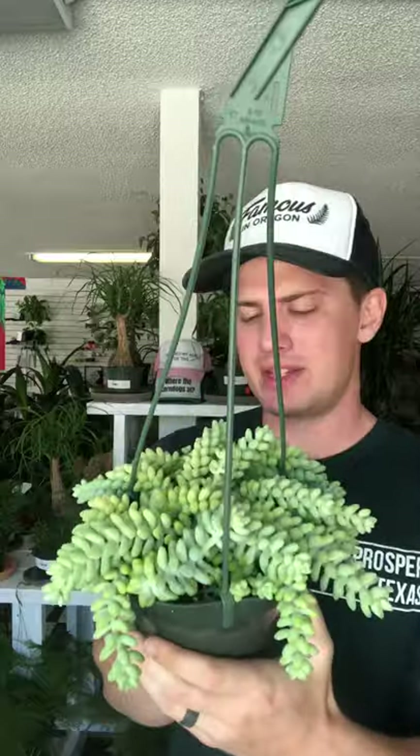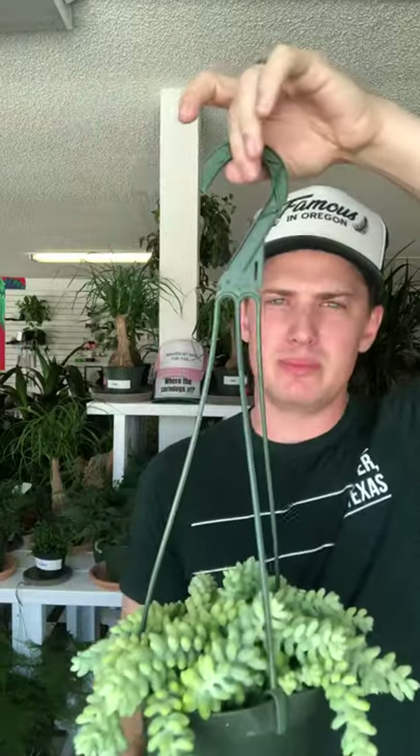Let's talk about the care instructions for this. This is basically succulent care — it goes for pretty much all succulents. You're going to need to give it very bright light, right up in a window. Because it's a trailing plant, people oftentimes want to hang them.